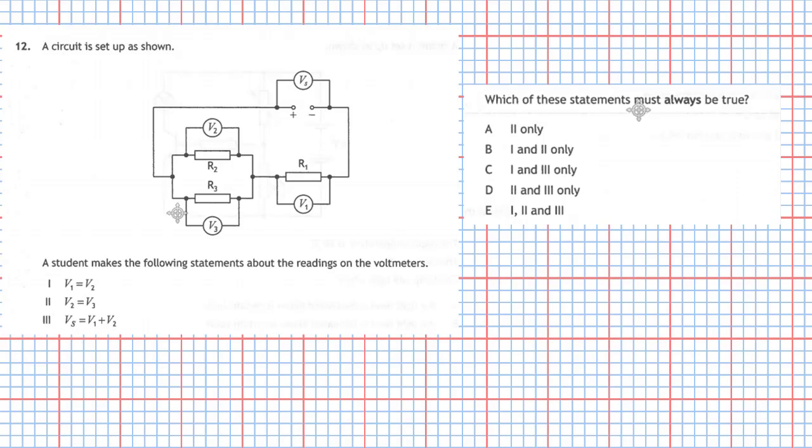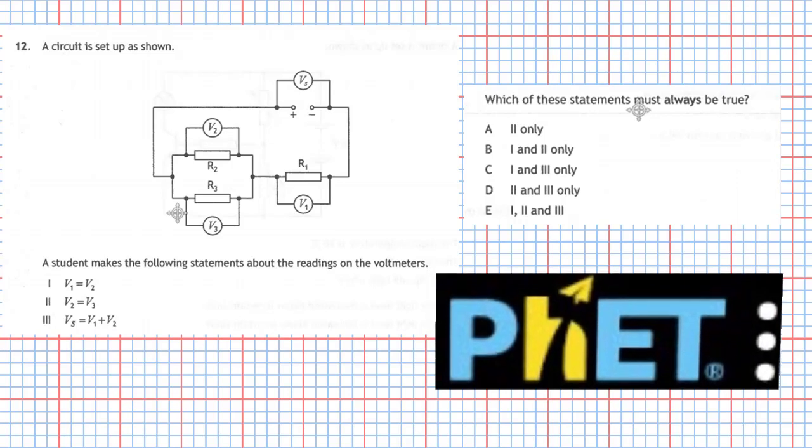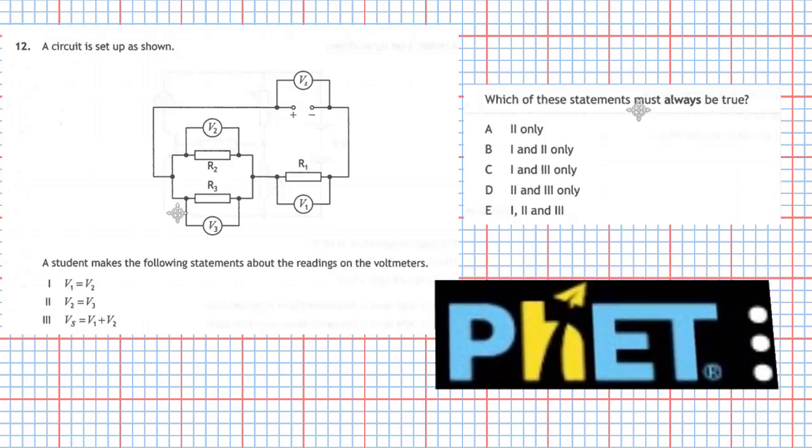Statement 2: voltmeter 2 reading must equal voltmeter 3 reading. Statement 3: the voltage from the supply should equal V1 plus V2. To work through this question, I'm going to use the PHET simulation site — a wonderful site where you can get plenty of practice constructing circuits, measuring voltage at different parts of a circuit, and developing a feel for electrical circuits.